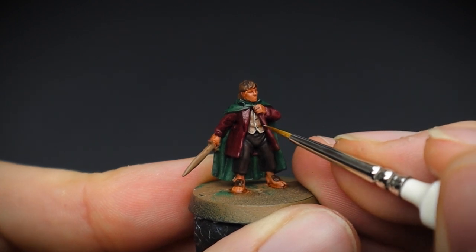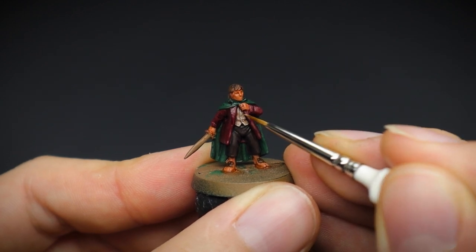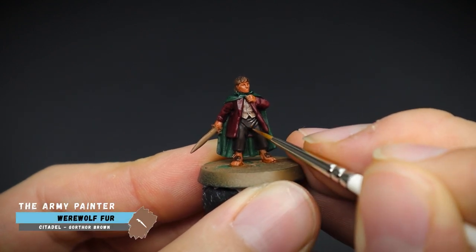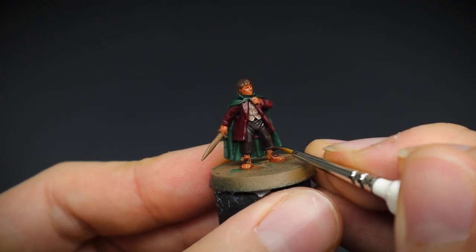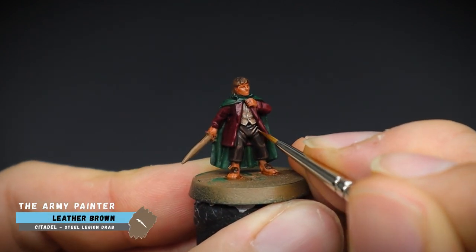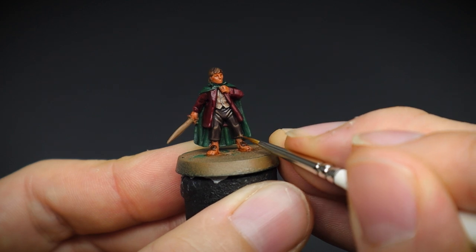You only need to add a very minimal thin line here, and if you are feeling confident, you can pick out those little buttons as well. His trousers also had a couple of highlights added, mainly to pick out the creases and the knees, as well as the bottom of the cloth. With these stages, it's important to maintain a good point to your brush — it will just make picking out these smaller areas much easier.